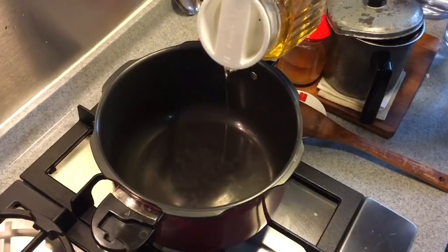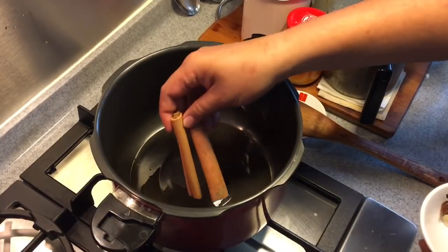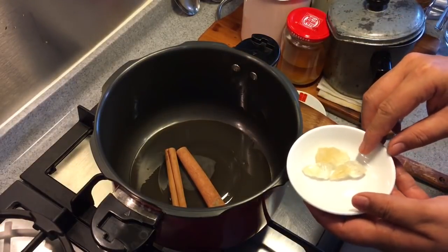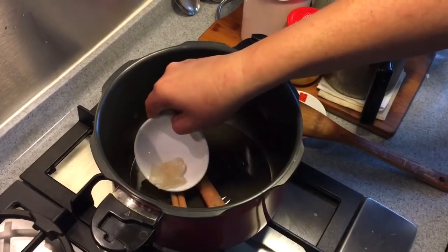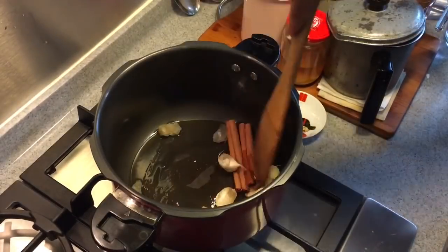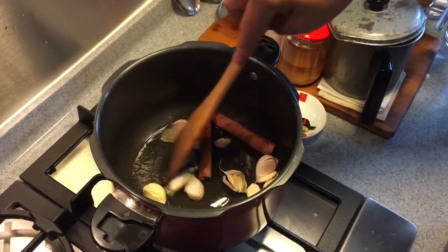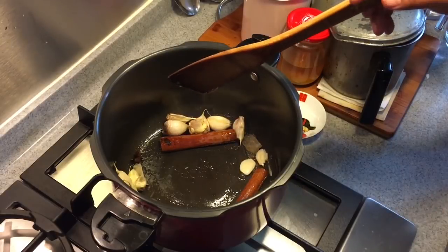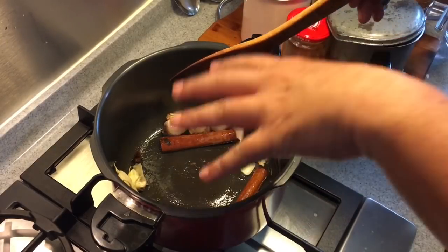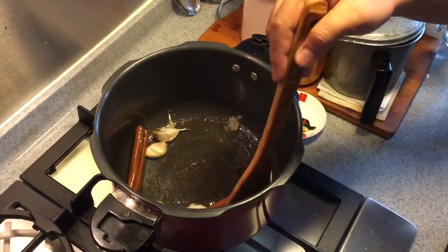Heat up a pot and add in a little bit of oil. I'm going to put in 2 sticks of cinnamon bark, approximately about 15 grams of rock sugar, and 9 cloves of crushed garlic. Fry them around for a while until the rock sugar melts and caramelizes. In the meanwhile I've taken out the chicken and put it aside. I'm going to pour in the marinating sauce after the sugar gets caramelized. This will take a few minutes.